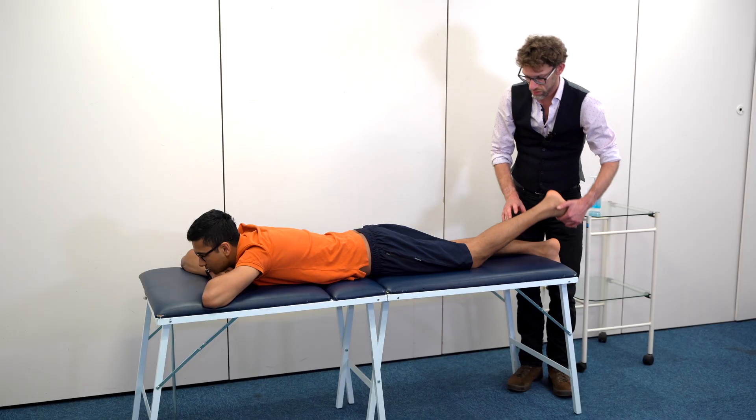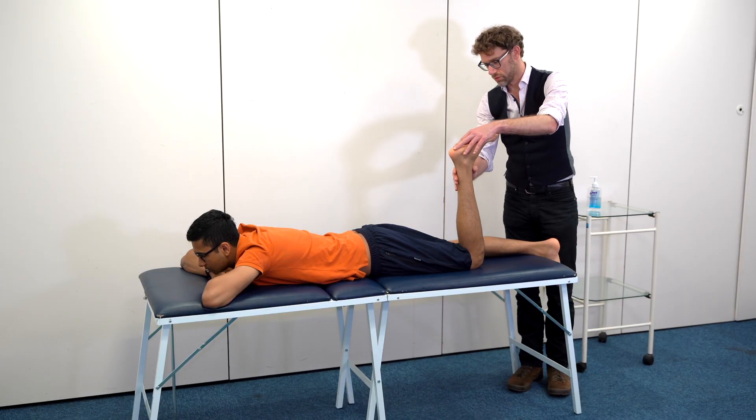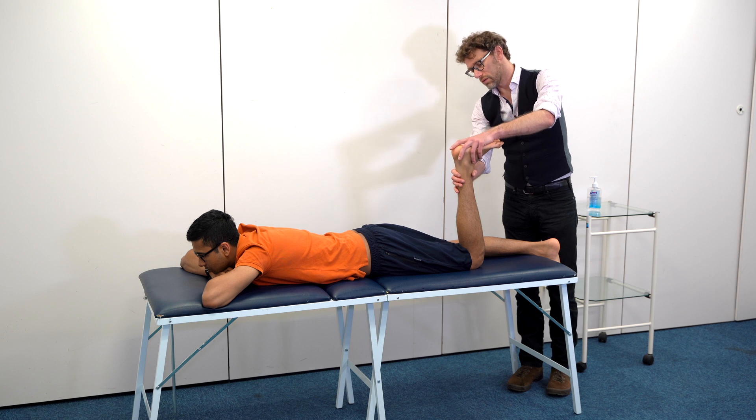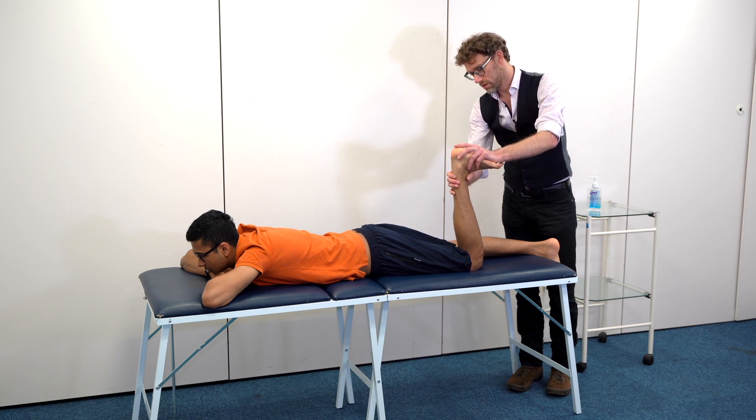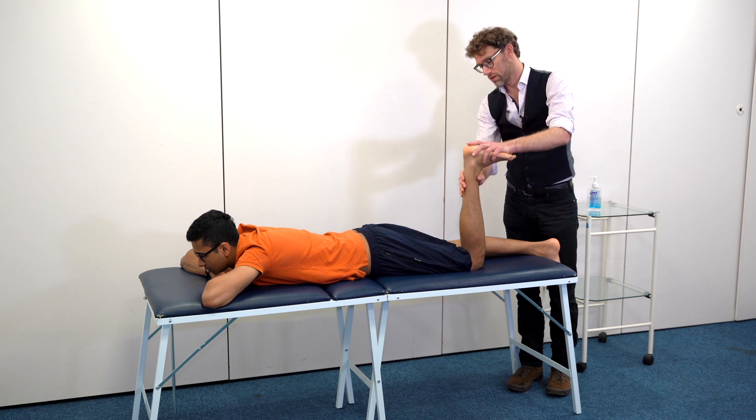I'm going to keep you in that position and move your foot up, just going to look at that source of pain again. Move your foot down — is that causing discomfort? No. Okay, so no discomfort at all with that? No.